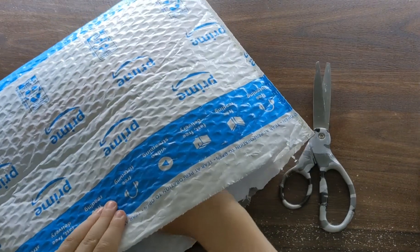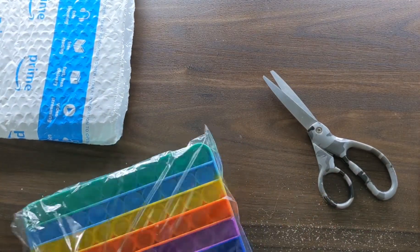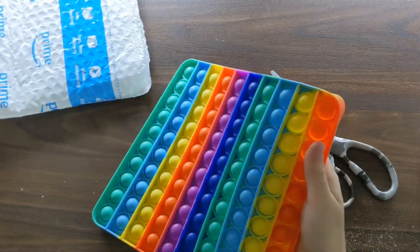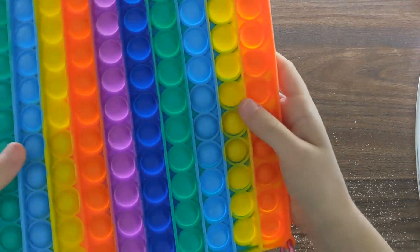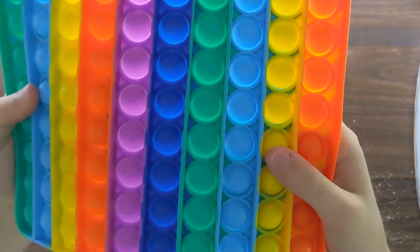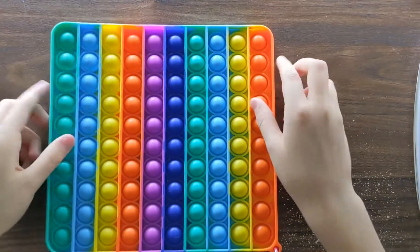Alright, so let's get this thing open. Woah, this thing's cool. This has some really cool colors. I don't think you guys can see this but there are like pieces of fuzz and dust everywhere. I might have to wash it a little bit.